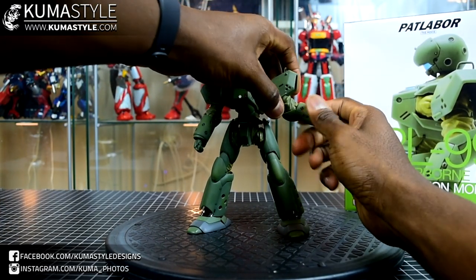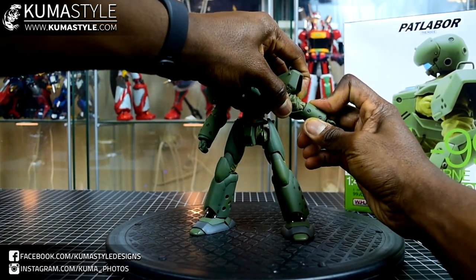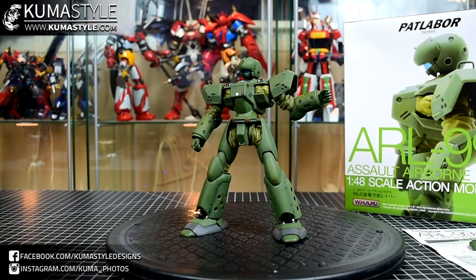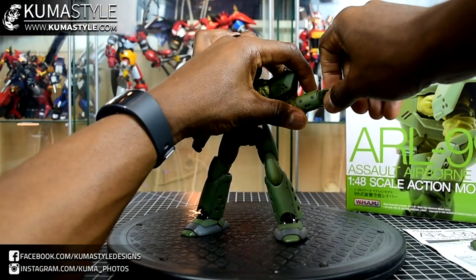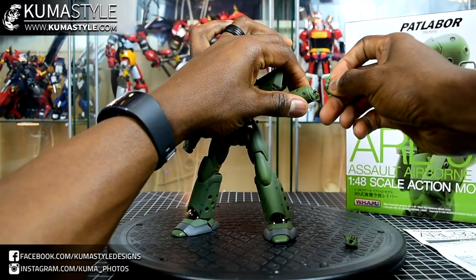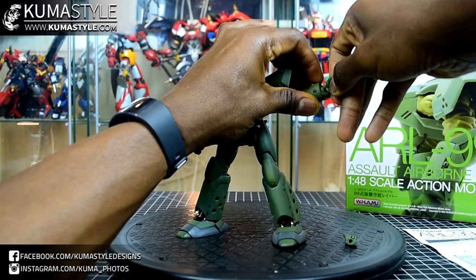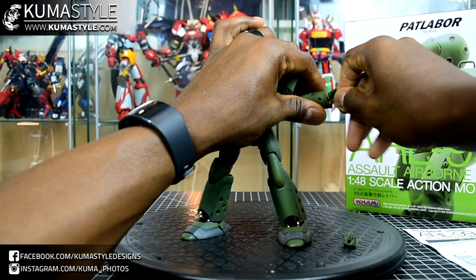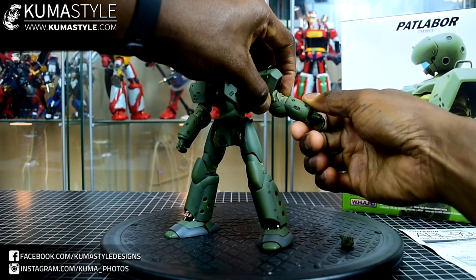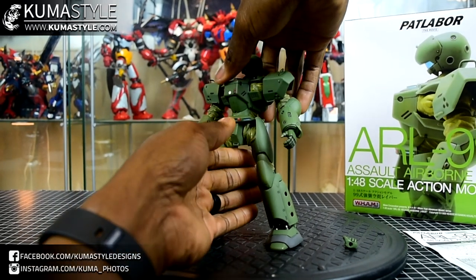360-degree bicep swivel. Elbow joints — surprisingly the elbows don't even go 90 degrees, which is where I start talking about it being limited. I figured maybe there'd be a double joint or extension, but nope, that's just it. Some joints are really good though: the hands swap out on a peg, and the piece behind the peg is on a ball joint with a full rocking motion. The forearms themselves actually swivel independently — pretty cool. So articulation points are plentiful but some are very limited.